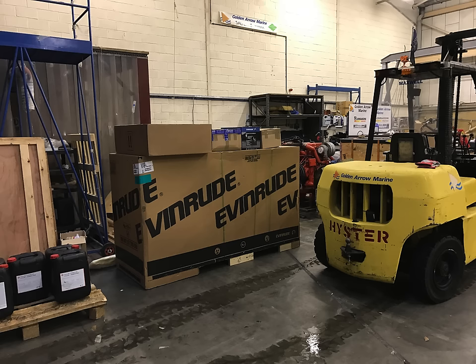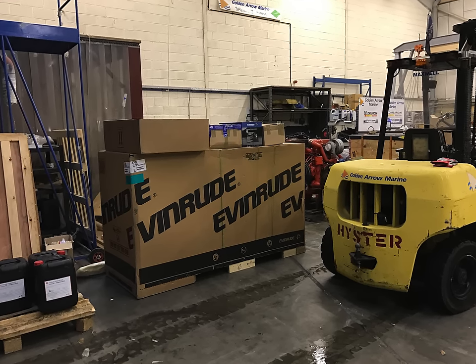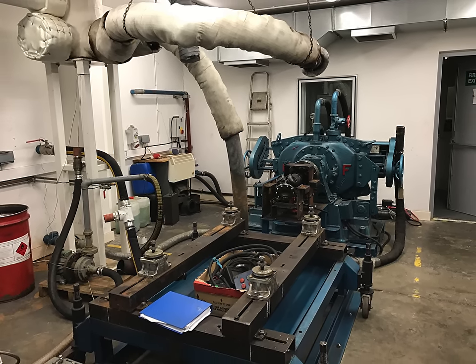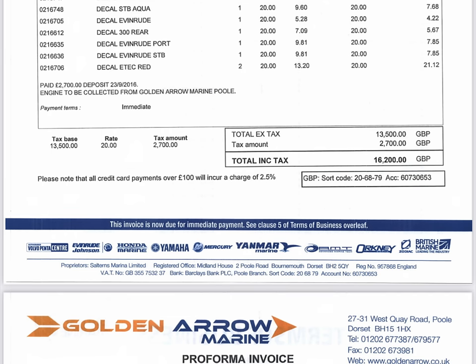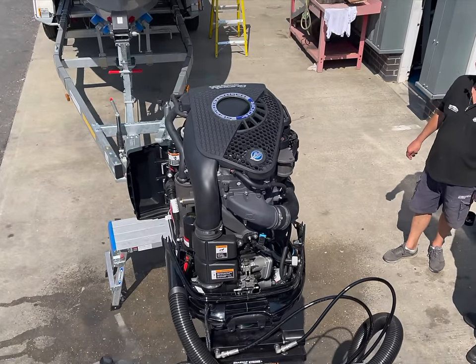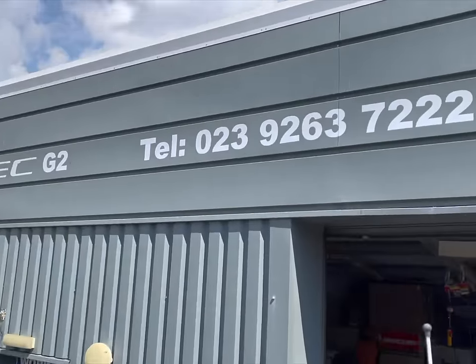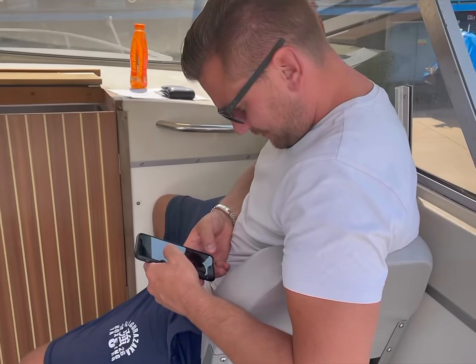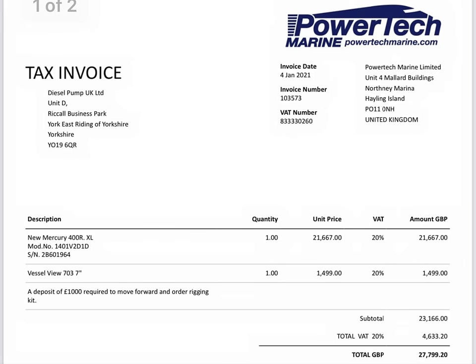Now the price — big difference between the two. The Evinrude was bought from Golden Arrow Marine at the boat show stand in 2017, brand new for $13,500 and that came with the controls and everything — so $16,200 including VAT. The Mercury came from Powertech, down in the south of England, and that was quite a bit more expensive in 2021 at $21,000 plus VAT.